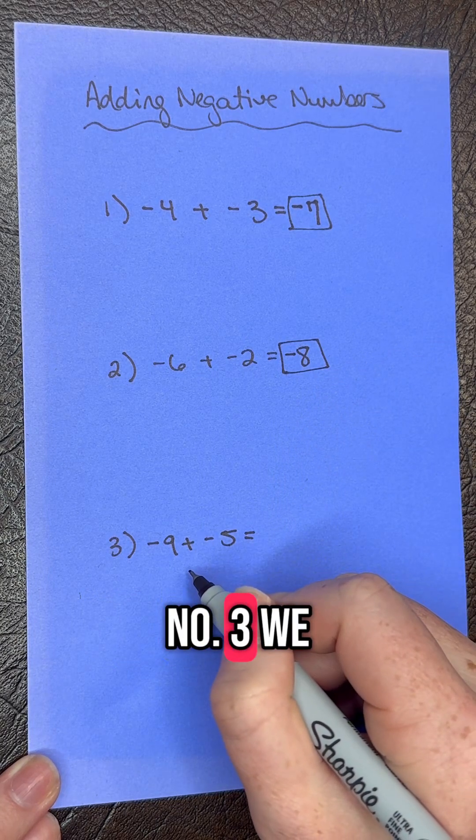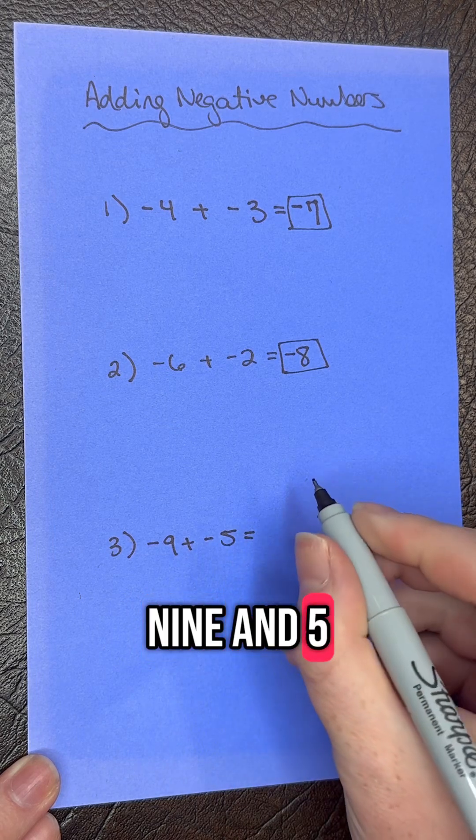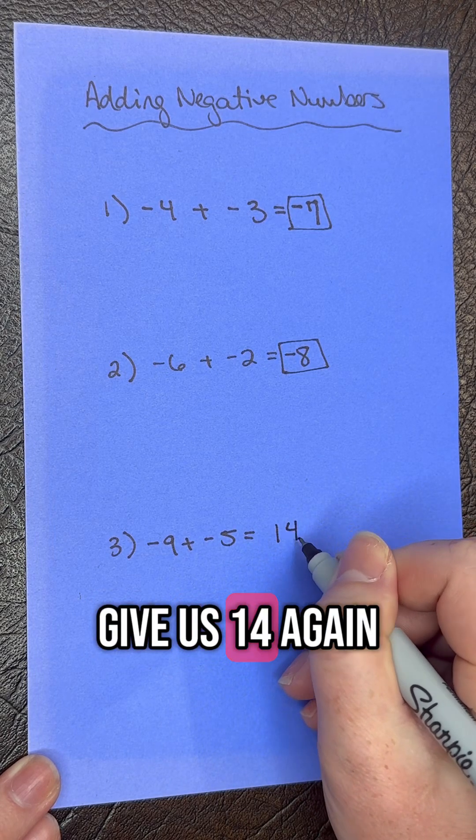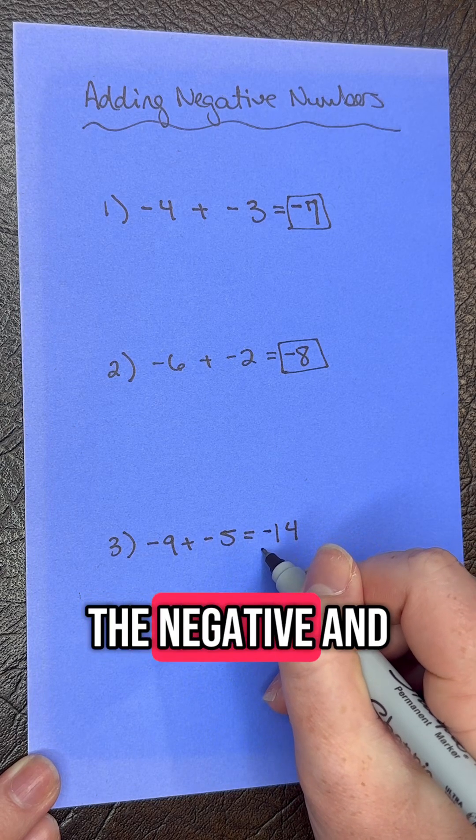Moving on to number three, we have negative nine plus negative five. Nine and five give us 14. Again, we have two negative signs, so we keep the negative, and our final answer is negative 14.